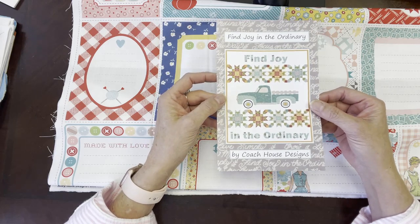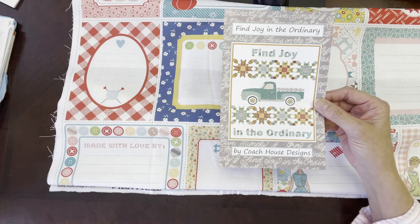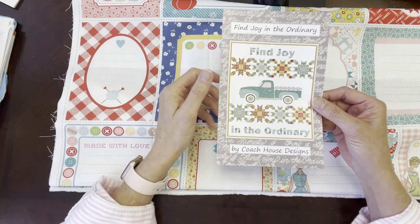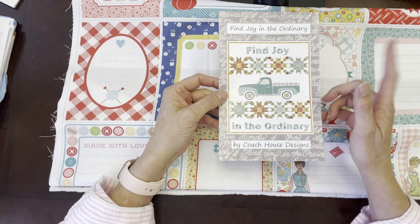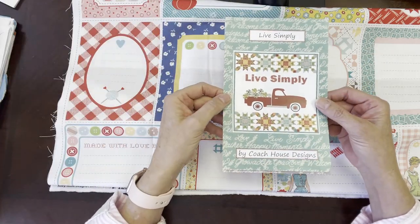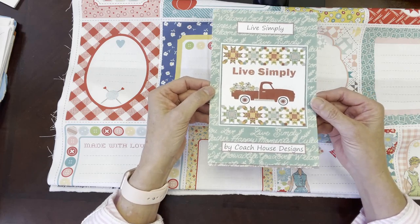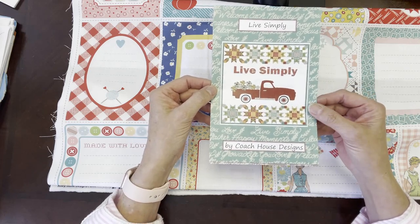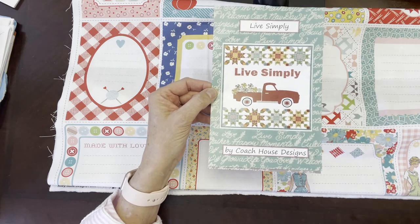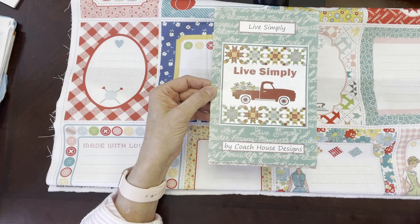All of the patterns include on the back all of the yardage, binding, and backing fabric that you need based on the size you're going to make — so that's really nice. The other one we have by Coach House Design is Live Simply — just another great fall pattern that you can check out if you're looking for quilting ideas.